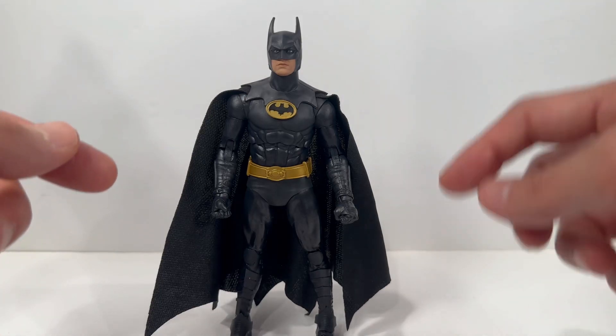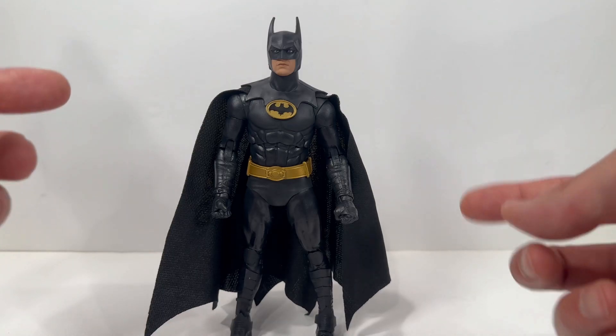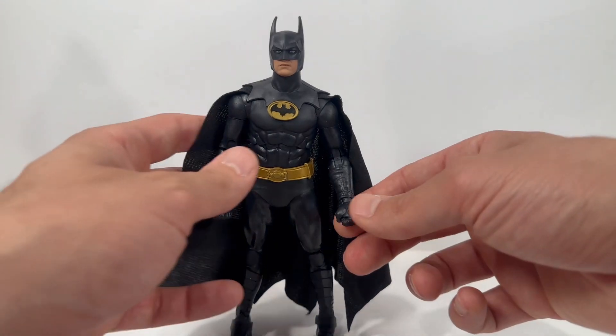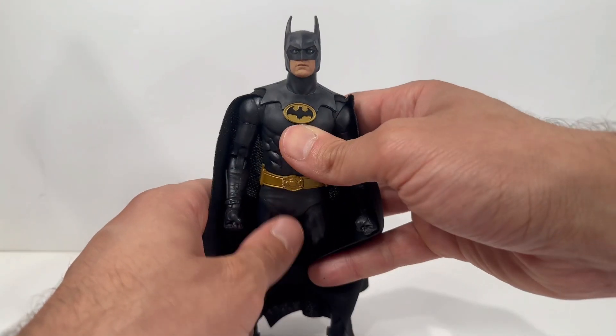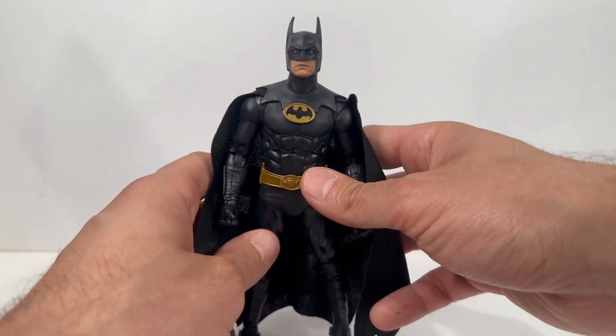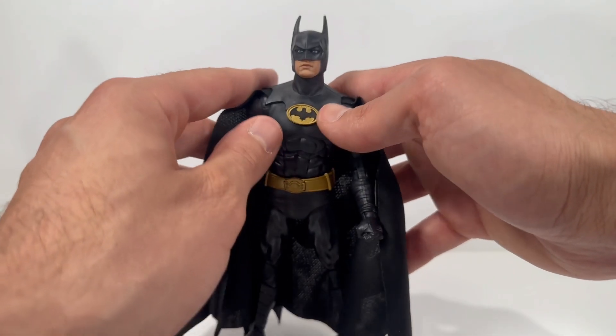I think this figure would have really benefited from some interchangeable hands so he can hold the steering wheel of the Batmobile. He only comes with a set of fisted hands. The prior release modern-day version does come with open hands to hold accessories as well as fisted hands, but I believe that's a gloss finish, so they're probably not going to quite match up.